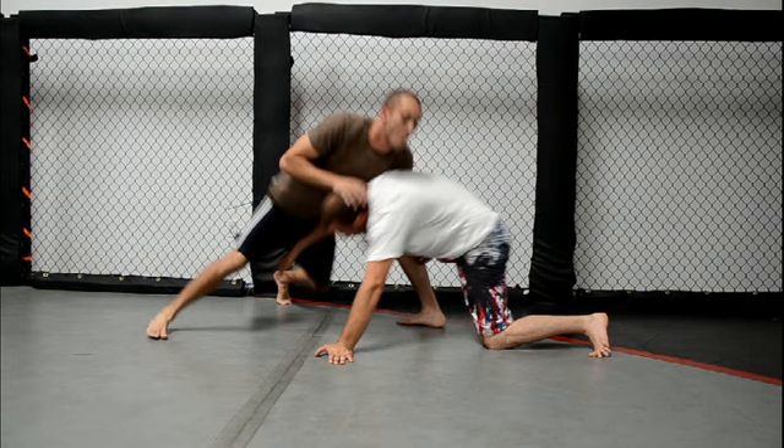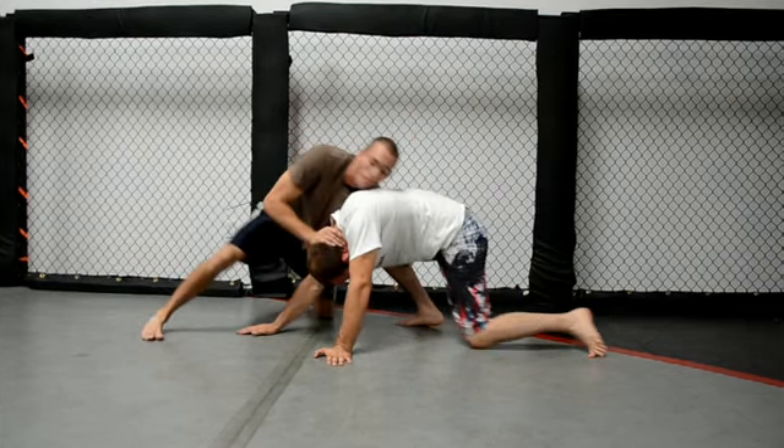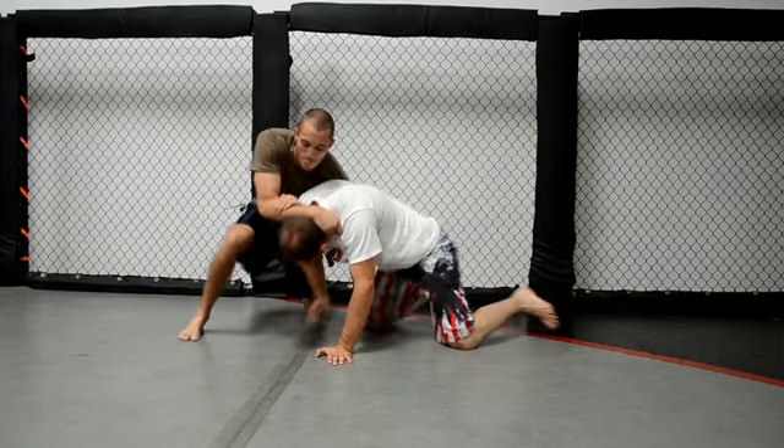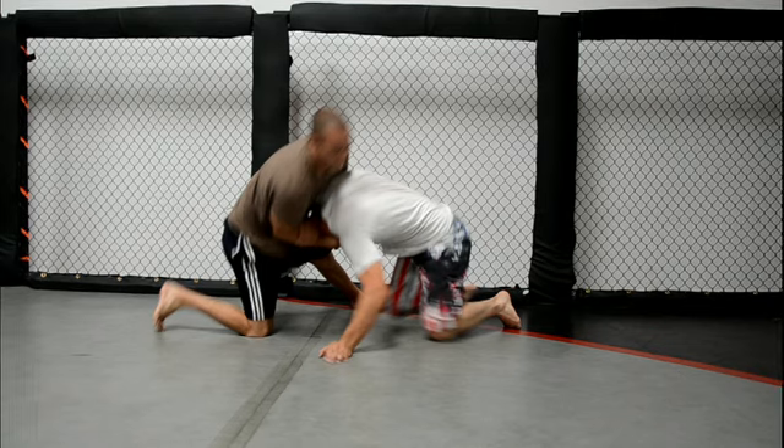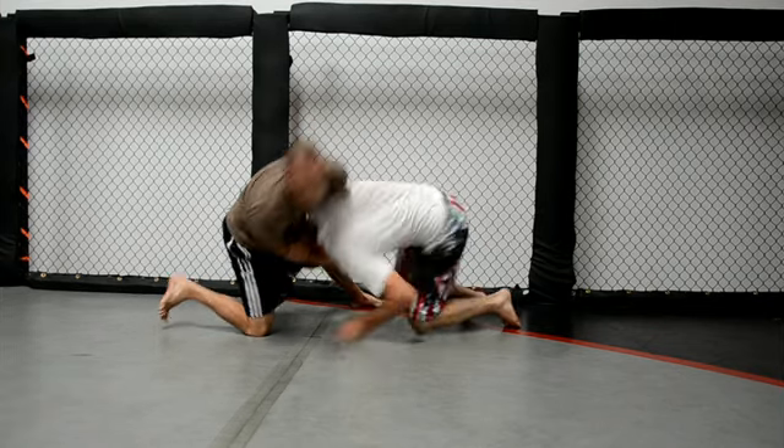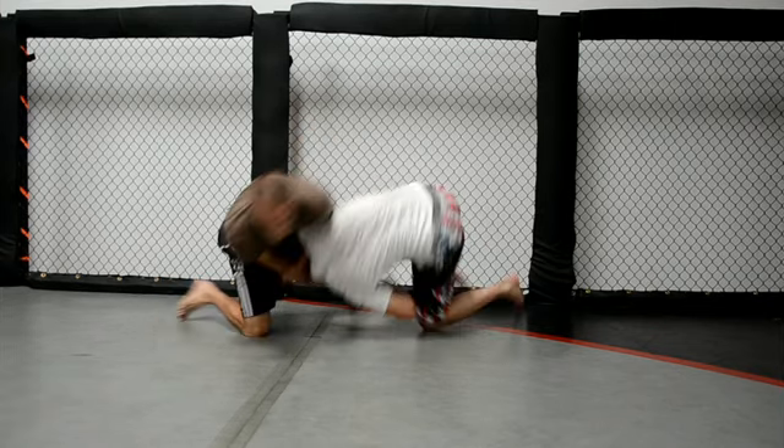A whizzer is only useful on a good solid sprawl. A good solid sprawl consists of stopping his momentum with my hands, and then I want to get him under my hips. So I'm going to sprawl my hips back, and while I'm sprawling my hips back, I'm going to push his head to the floor. Pushing his head to the floor makes it easy to sink this move in.